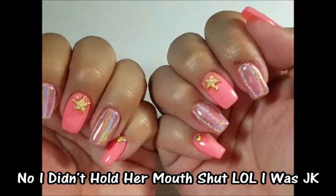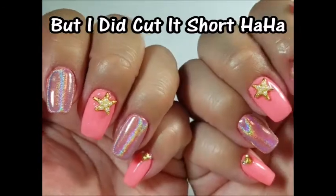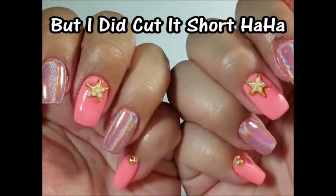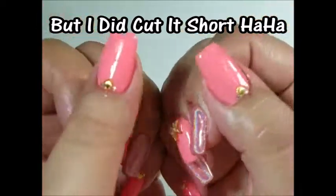Here's how the nails came out — I hope you guys like them. I will have some pictures at the end. Thank you so much for watching, I hope you enjoyed. I love you all so much — see you in the next one, bye!